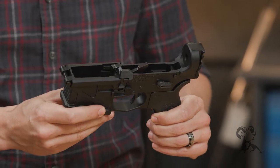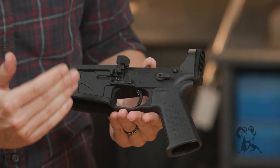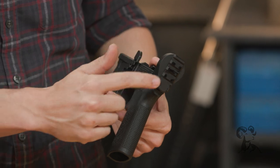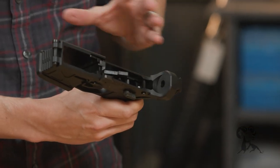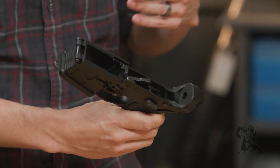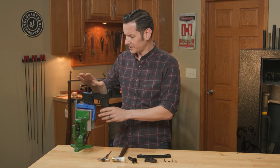What we're attaching it to is this American Defense Manufacturing lower receiver, specifically made for the BRN-180. It has a 1913 rail machined into the back of it, so that's the first thing you'll notice — it definitely won't work on a standard AR-15; it's made for the BRN series. I'm just going to set that in the vise and we'll get to that later.